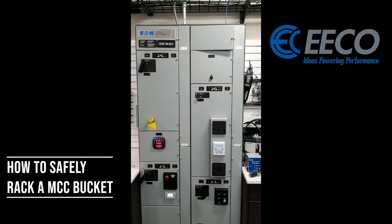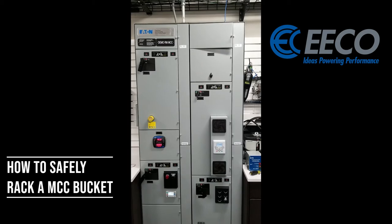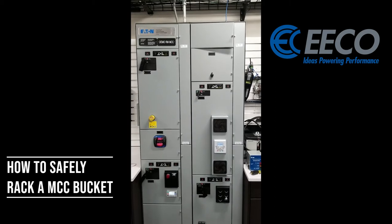We've got a starter, a drive, and a soft start, as well as a network switch and a meter. Today we're going to be taking a look at the drive — we're going to show you how easy it is to rack that out.